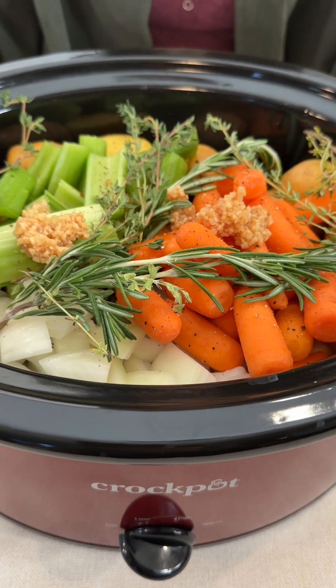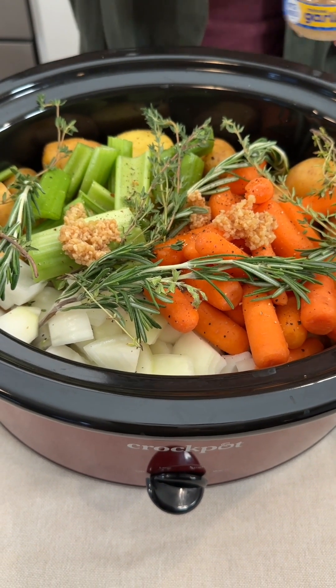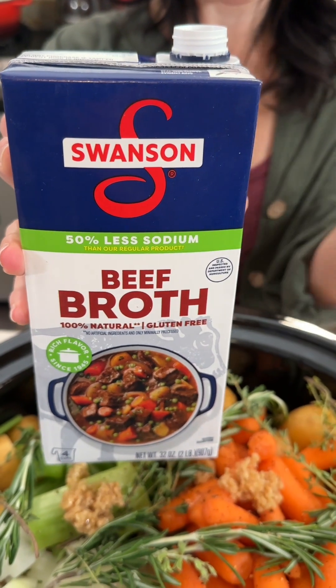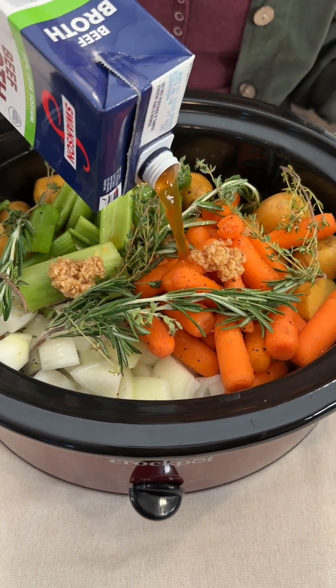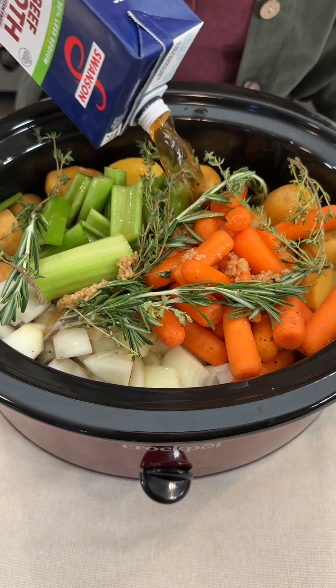I am a fan. This time of year, garlic is great for the immune system. We're going to bring in some beef broth — this is a low-sodium option. You can of course use veggie broth or chicken broth, whatever you prefer. I'm going to use this whole carton to make sure it really marinates our chuck roast.